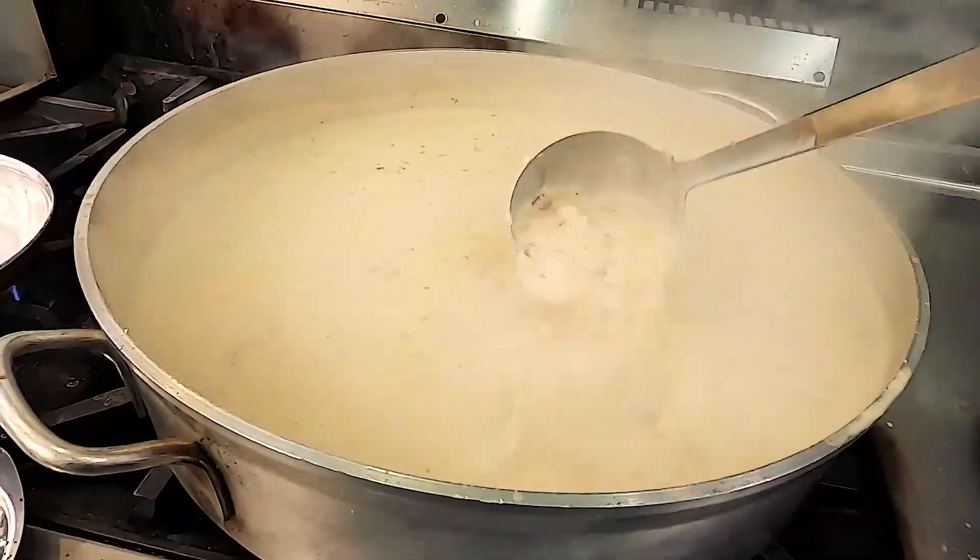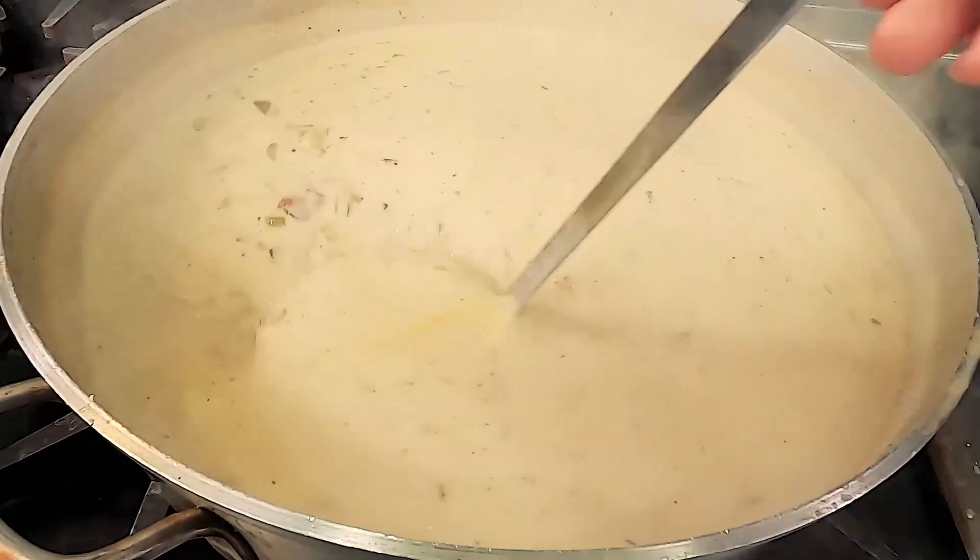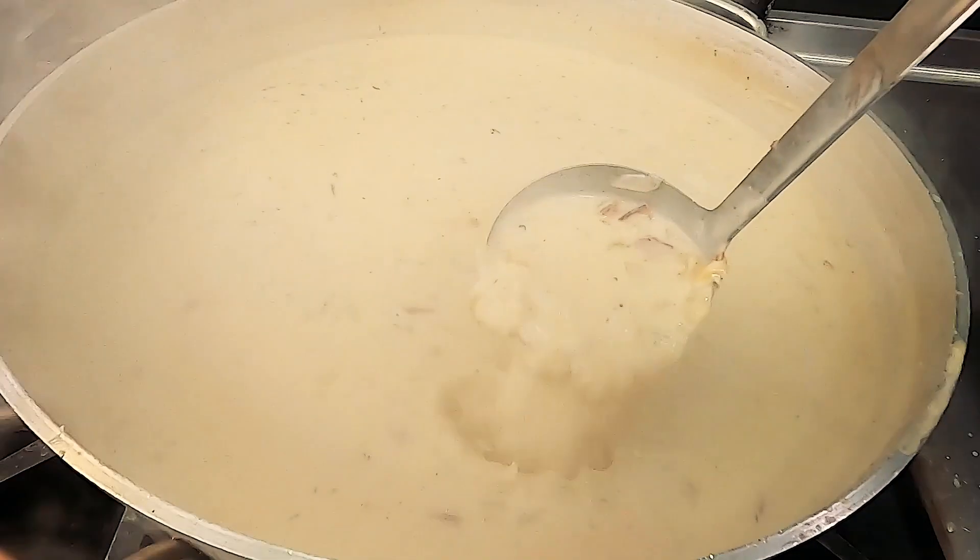Adding fresh chopped thyme — chowder's got to have some Tabasco. A good 8 to 30 shots of Tabasco ought to do it for a pot this size. Now check this out — look how beautiful that is.